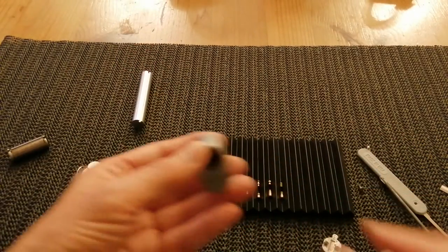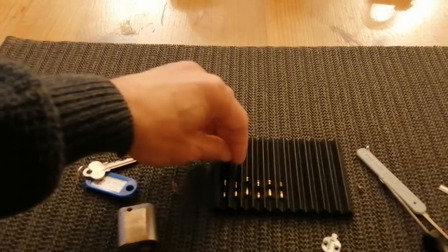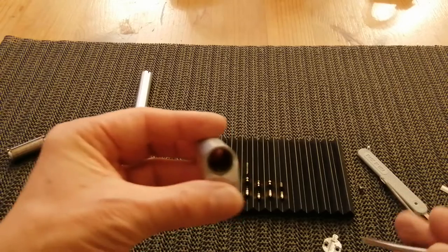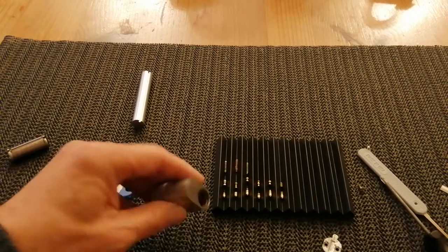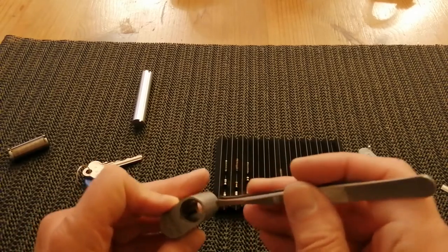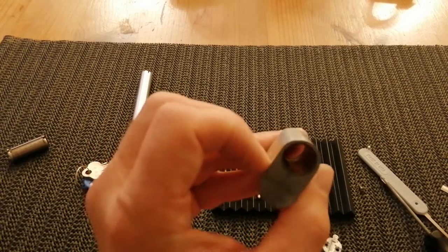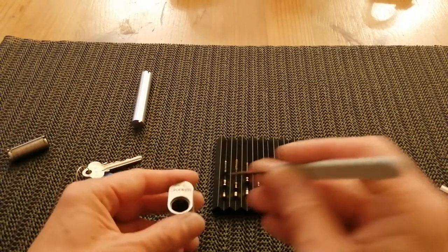Those pins are not what I was expecting to see. This doesn't look like a standard setup to me. The springs are still in there, so let's see if I can tug those out.